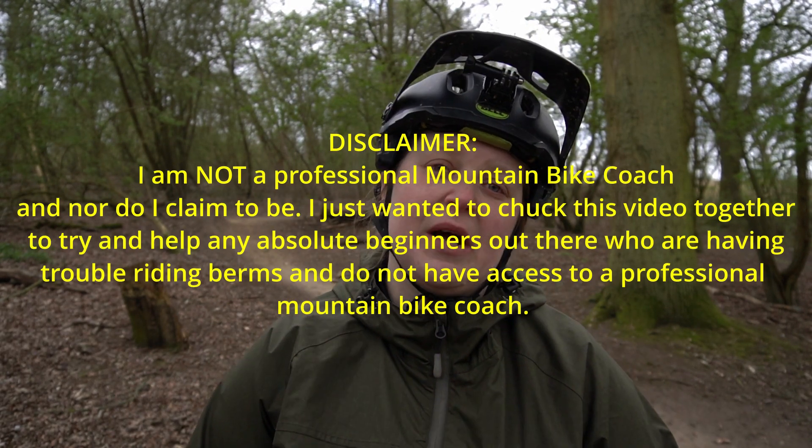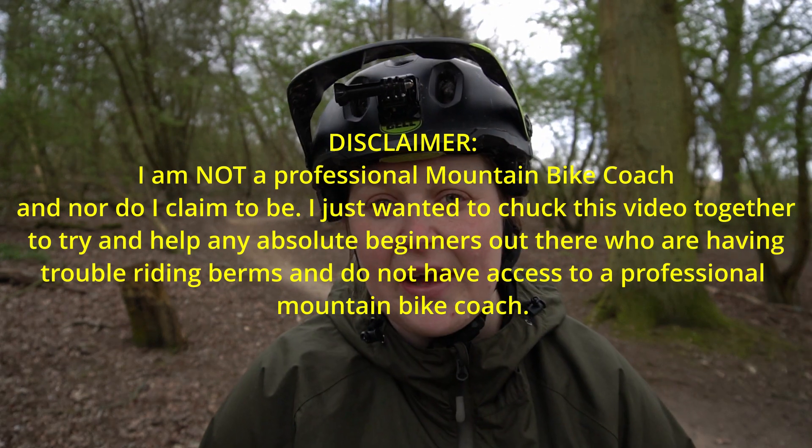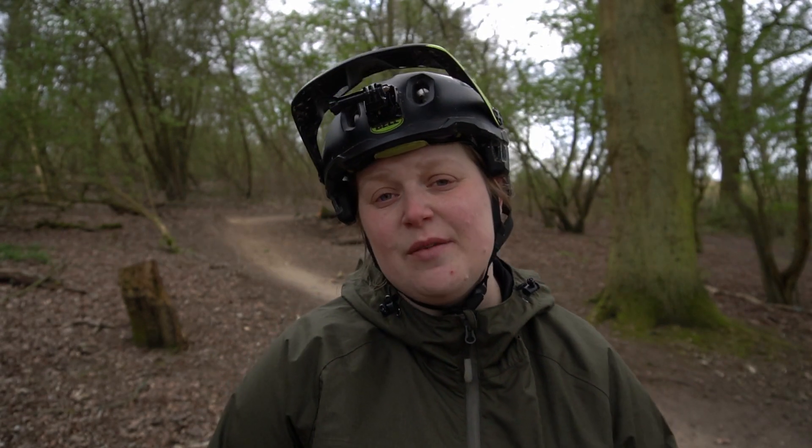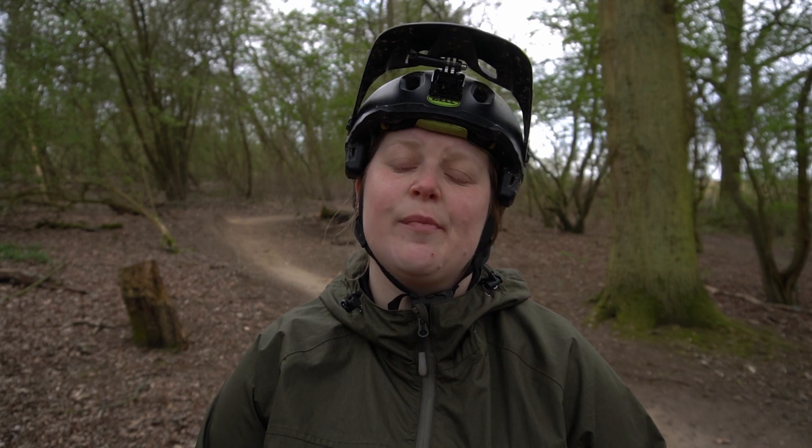I just wanted to chuck a little disclaimer in — I'm not a qualified mountain bike coach and nor do I claim to be. I just wanted to make this video to help out any beginners out there that don't have access, for whatever reason, to a fully qualified mountain bike coach. But if you can, it's really important to get a coach who actually knows what they're doing — they can watch you physically in person and make any minor adjustments with your skill and technique as needed.